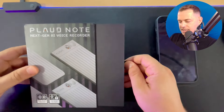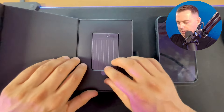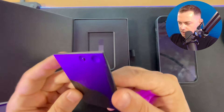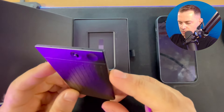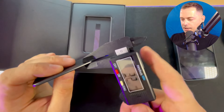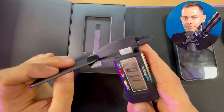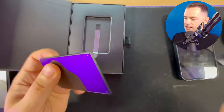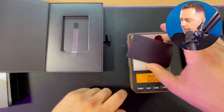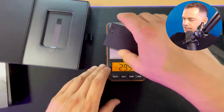Let's open it up and see what's inside the box. Very beautiful box here — it opens with a magnetic latch. Look at this — it's very thin. The electronic caliper says 3.0 millimeters, and in inches that's 0.117 inches — very very thin. And the weight is 29.9 grams, basically 30 grams. It's amazing, it's not heavy at all.